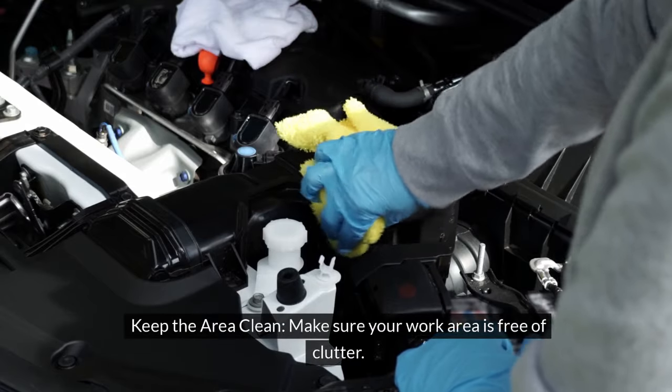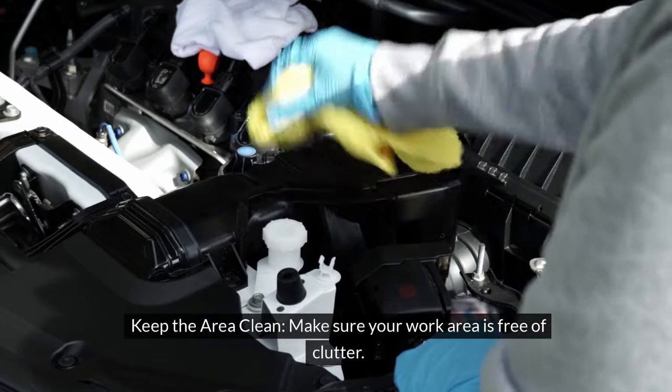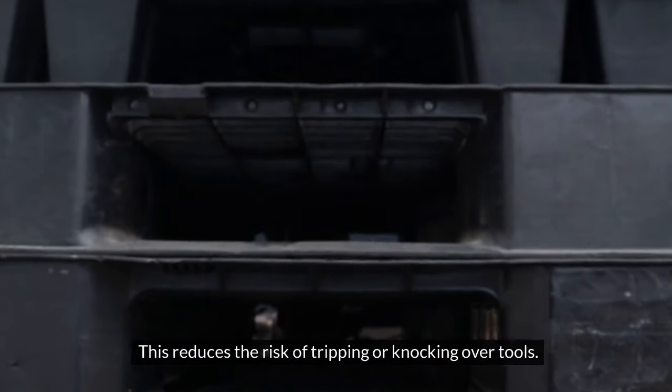5. Keep the area clean. Make sure your work area is free of clutter. This reduces the risk of tripping or knocking over tools.